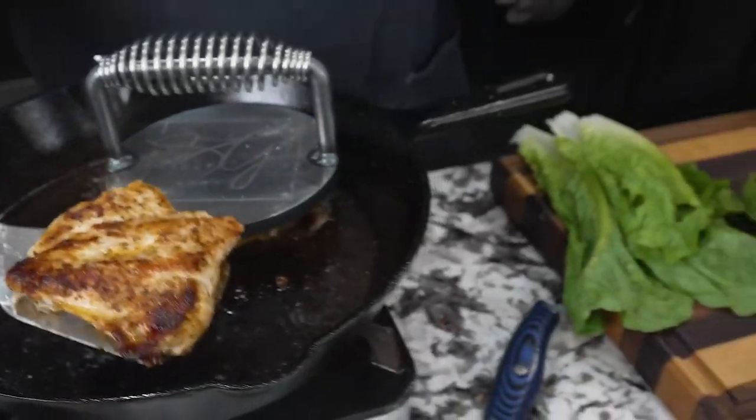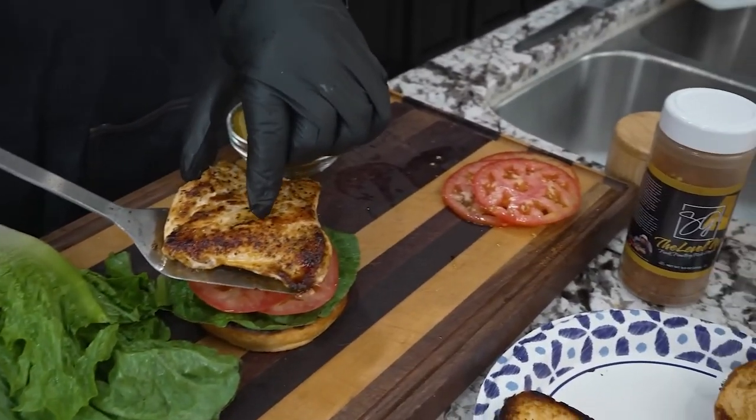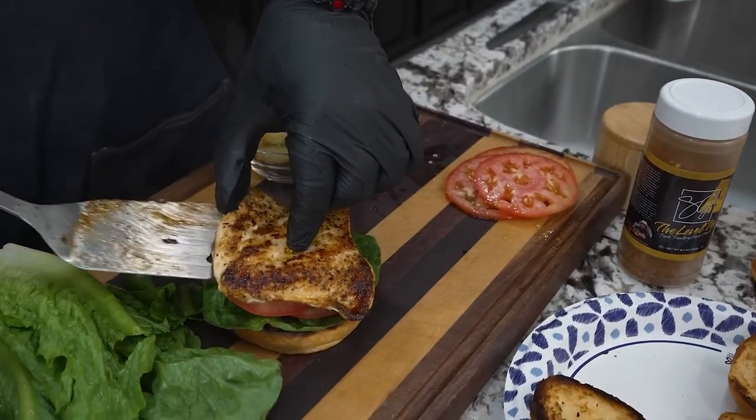I like to heat up my chicken for a few minutes before I put it on the bun. Add any sauces you like at this time and enjoy.